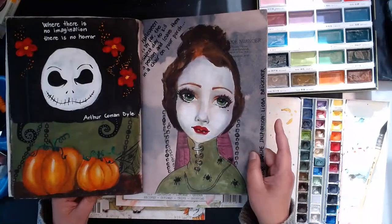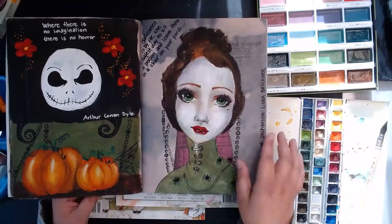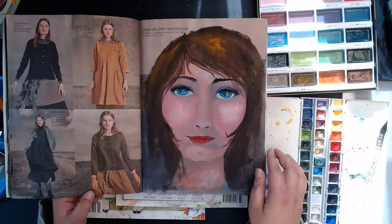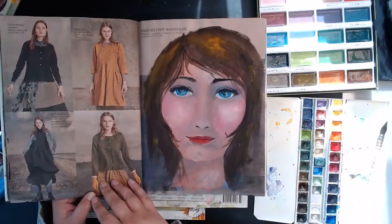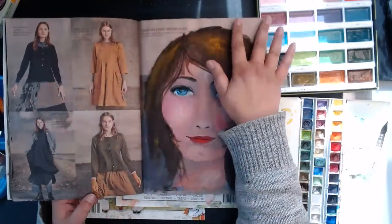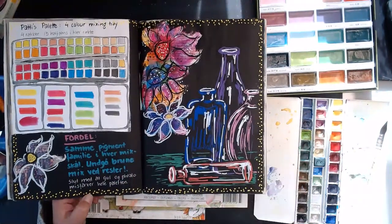Here you can see some of the original print from the magazine and here I just covered it. It's fun for me to see this drawing. This spread is totally from the magazine and I love it — the magazine carries on the tones across the page spread, which is really nice when you're working with an art magazine. Here I'm playing with Posca pens.